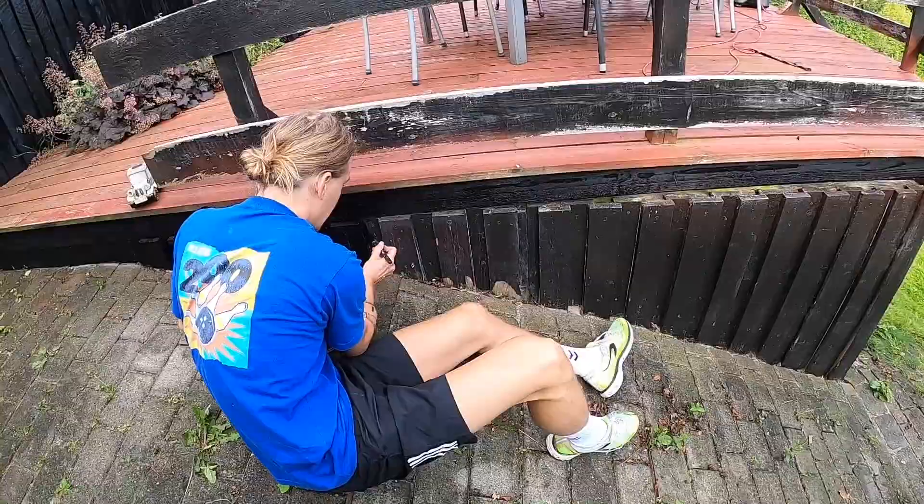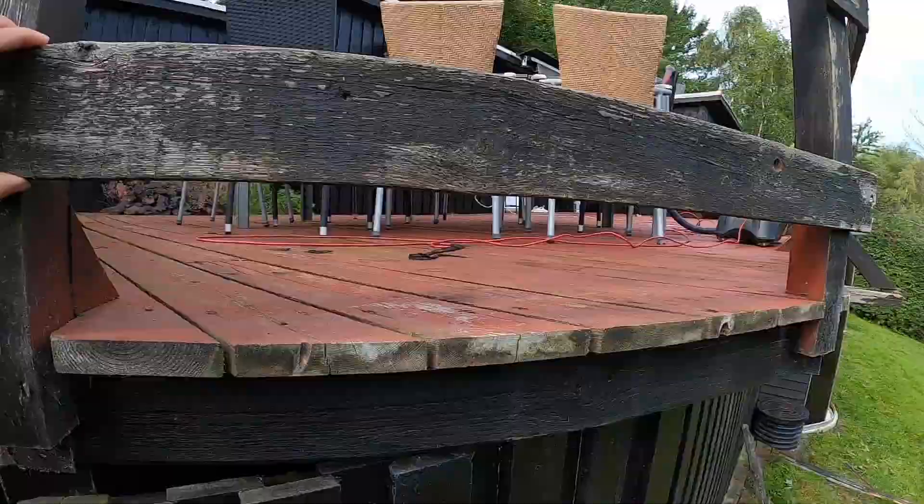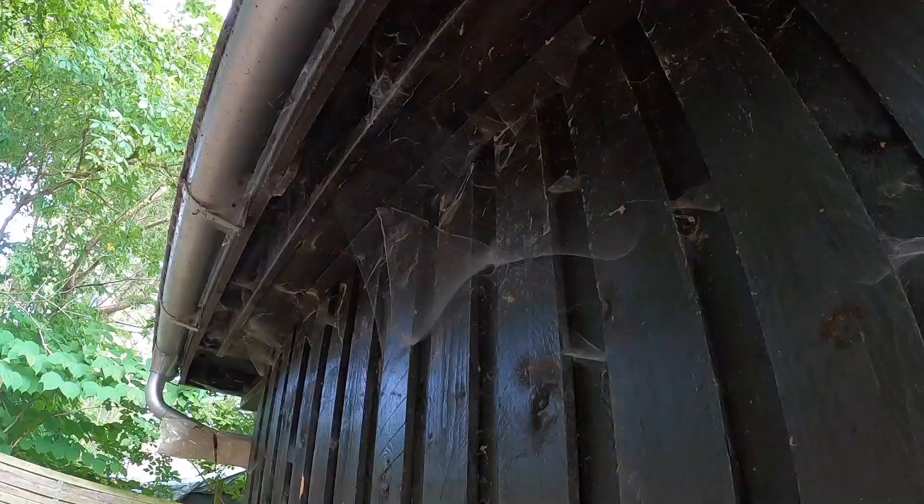This is not looking good. We just decided that we will have to remove the entire railing - that's the word - because it's in such a bad shape that instead of trying to repair it we will just remove it all. Then we will see if hopefully this summer we can build a new one, or otherwise next summer we will do it. This place is seriously tangled in cobwebs.